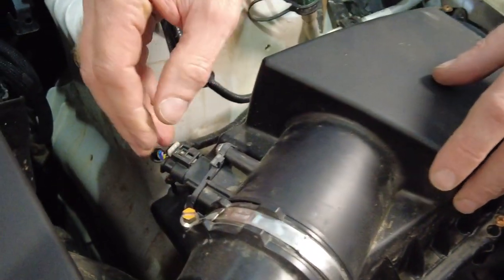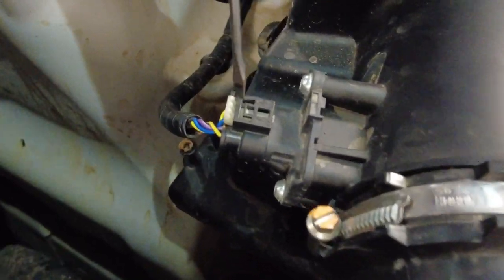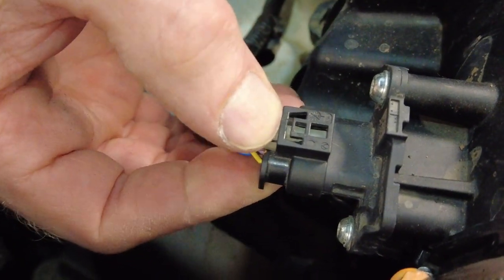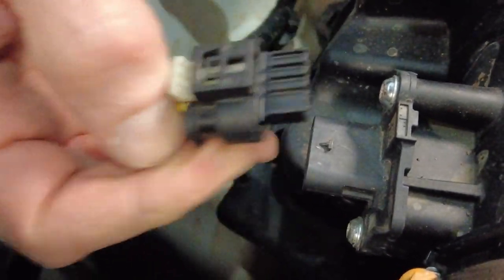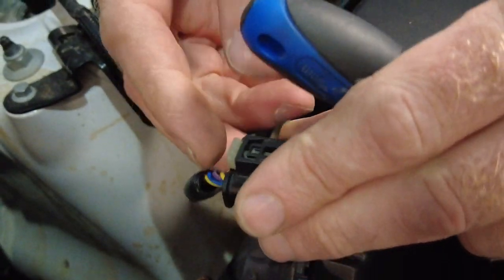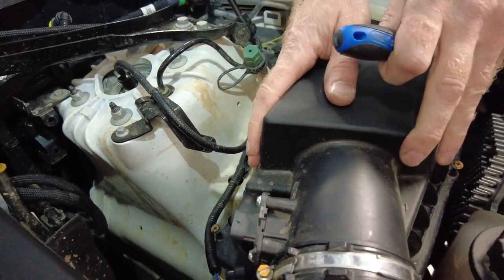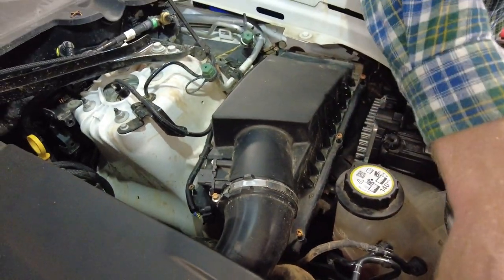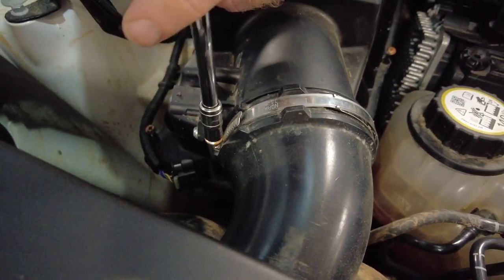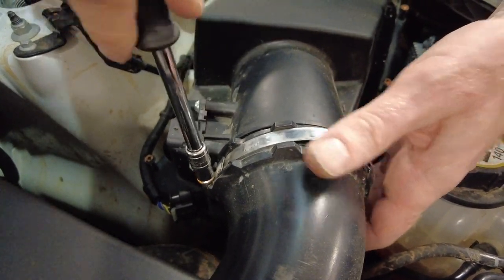Just to be safe, I'll undo this connector — I don't like these connectors but if you give it a little twist here that'll just pop out. Press down on that little white tab and you should be able to extract the connector. When you put it back in you've got to push it back in till it clicks. That's giving us a bit more room. Let's undo this hose clip — it's a seven millimetre socket. You don't need to undo it all the way.